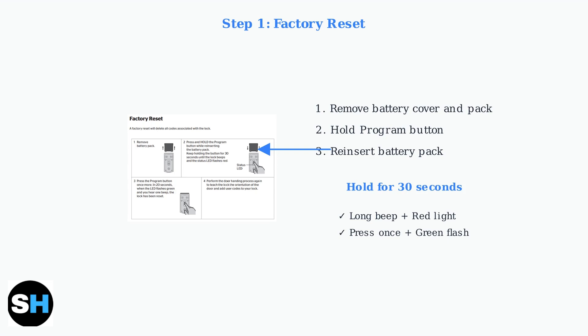Then release the button, press it once more briefly, and wait for a beep and green flash.